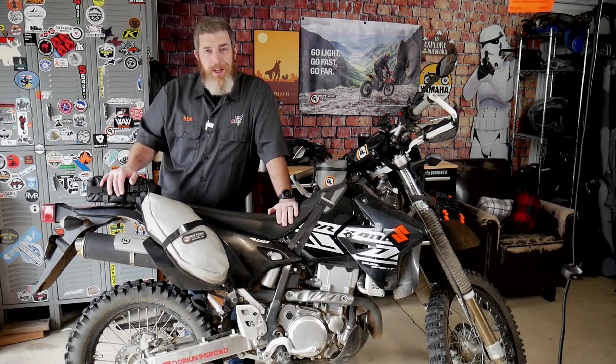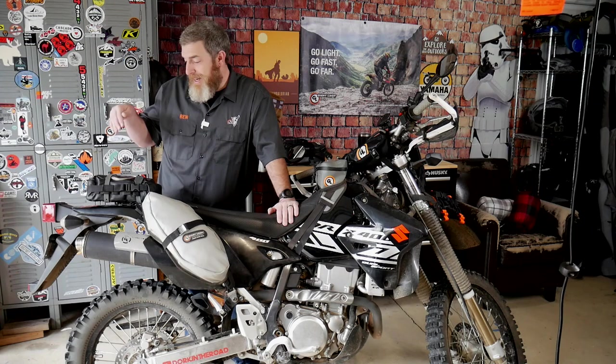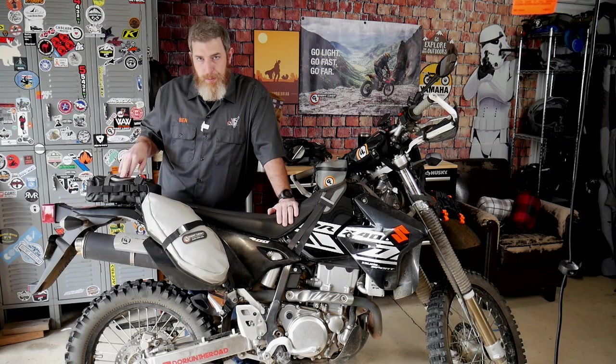Hello friends, Ben here for Giant Loop. Today I'm going to show you how I get my complete tire changing and tool kit into just my Giant Loop Possible's pouch.